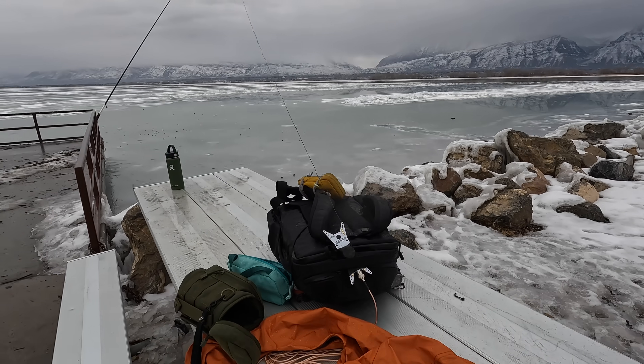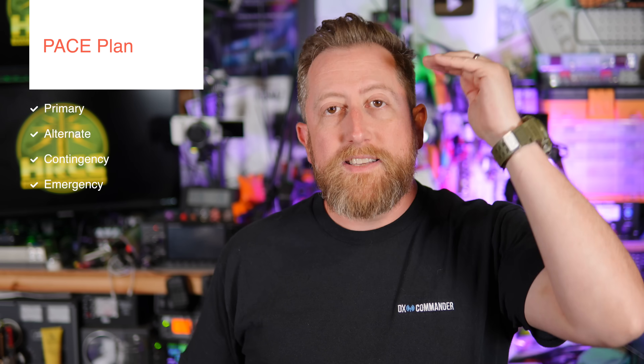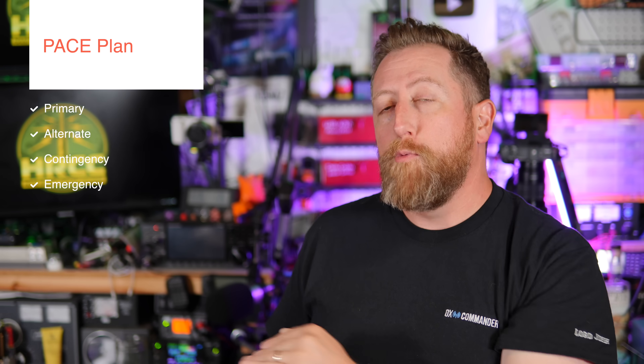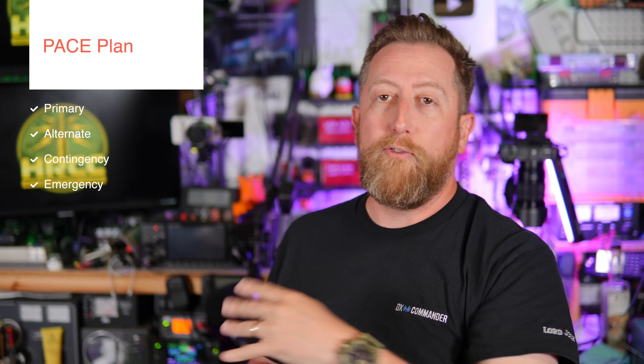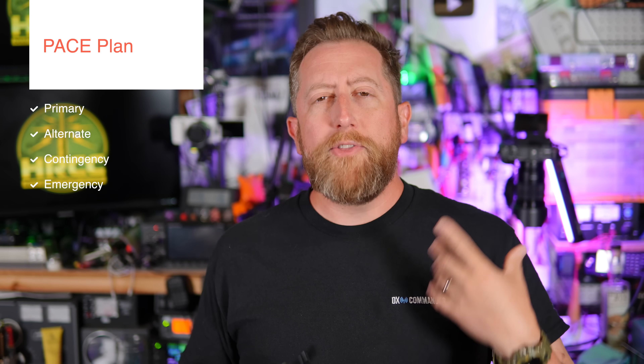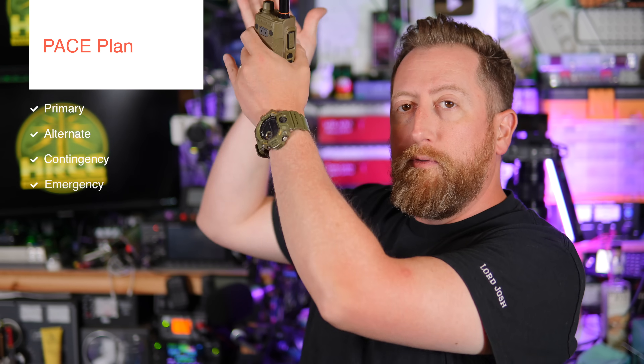I've taken it to really cold locations and really hot locations, but I've always had a backup with me as part of my PACE plan. PACE — Primary, Alternate, Contingency, and Emergency — is literally a radio per option. You can't just use one radio and think you're getting all four of those letters. If we lost that one radio, we'd be out of the entire plan. So I always have a backup; I carry a backup radio.